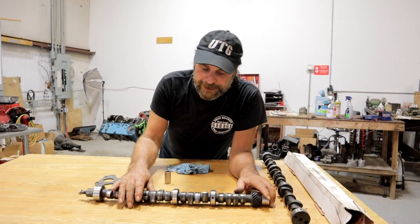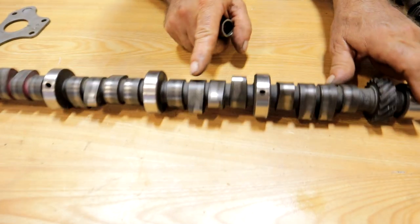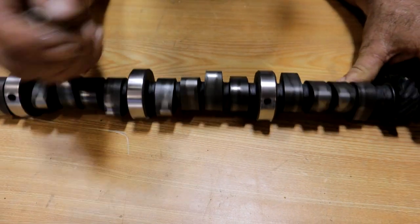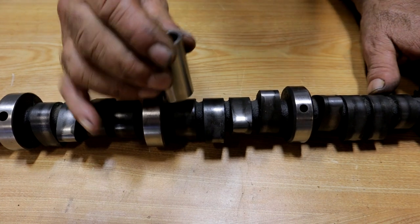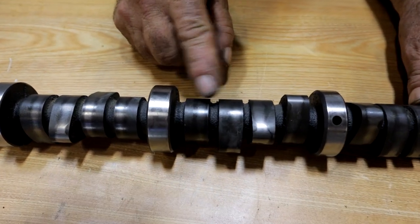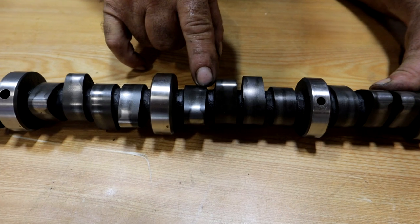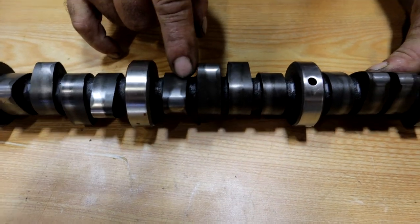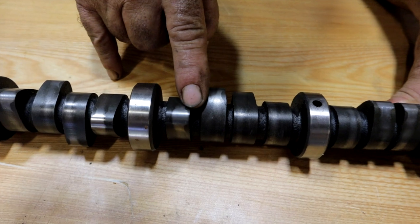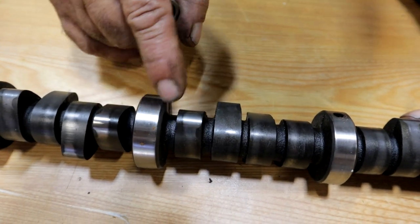So how do you tell if the pattern is good? On each of these lobes you've got a stripe, and that stripe represents the high part of the lobe where the lifter is being rotated. If you look at the base circle of the cam, where the lifter sees its least amount of load, the pattern is very faint. When you get to the ramp and the valve spring starts to push down, you can see the pattern starting to spread out — it's getting wider. And at the nose of the cam, where you've got maximum load against the lifter, you see how wide it becomes.